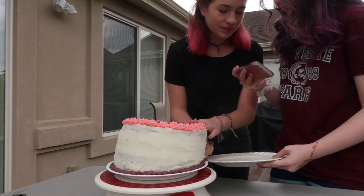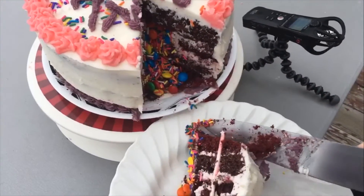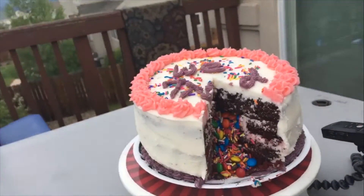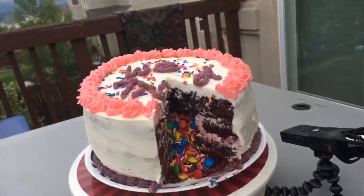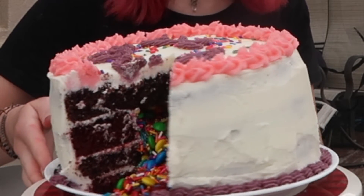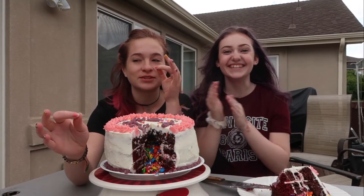Ready? It's gonna fall. It's so pretty! Woohoo! Oh my gosh — we didn't completely fail! Woohoo! Look! This is the most worst I've ever been in my life.